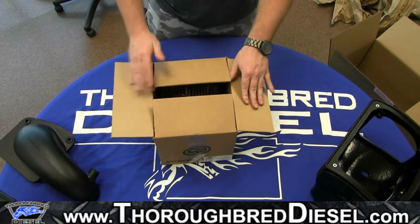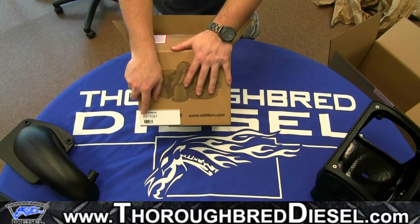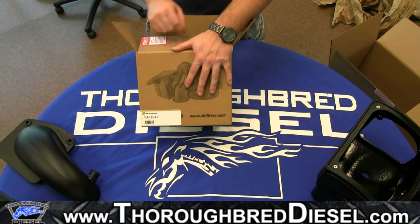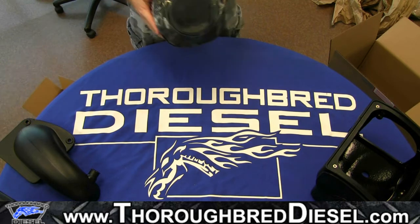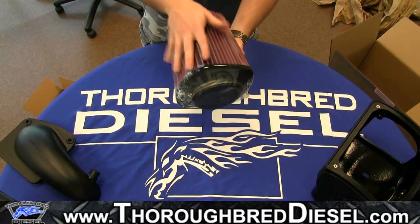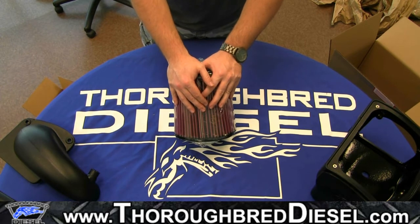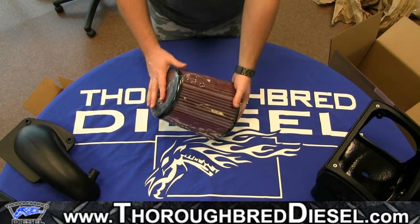The next thing we'll pull out is going to be the actual filter itself. I will point out that there is a part number right here that you should make sure to take note of — this is going to be the actual filter part number itself. If for some reason you do need to replace your filter, having this part number readily accessible will make it a lot easier to get the correct filter. Based on the purple color, you should be able to tell that this is S&B's cotton oiled intake. We will make a note that there is a dry version of this kit available as well. The only difference in the two kits is the media of the filter — so instead of having this nice purple color, you'll have the white dry media instead.